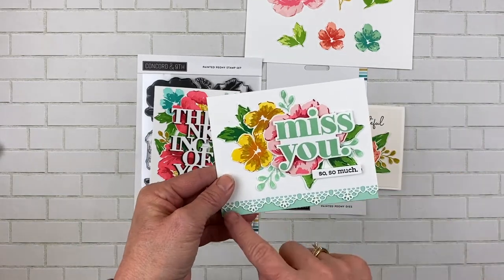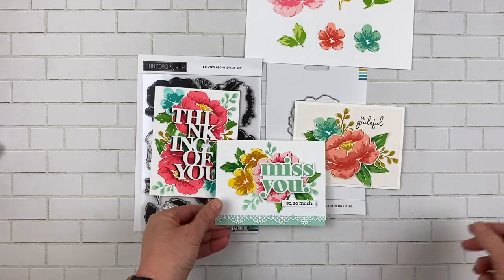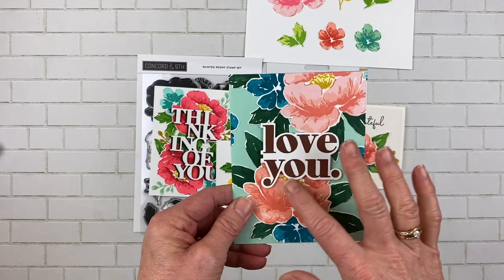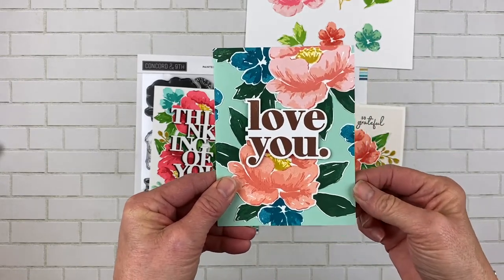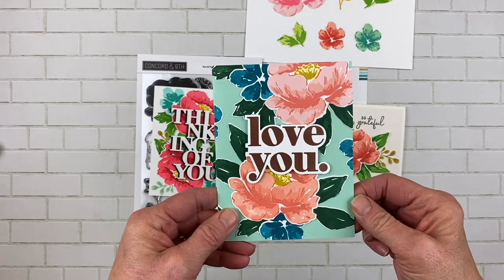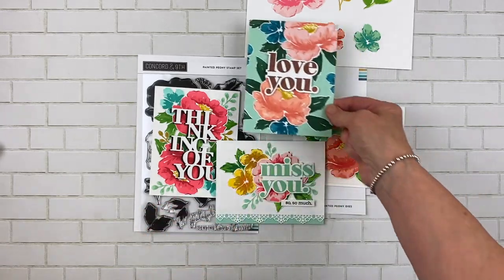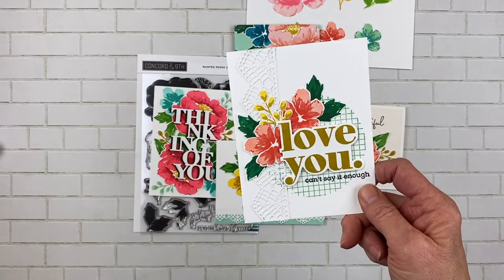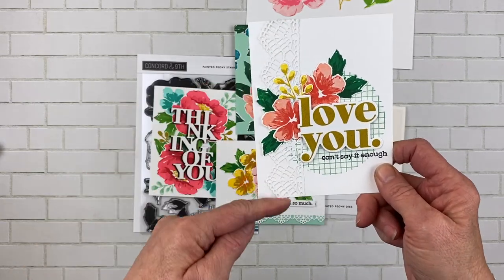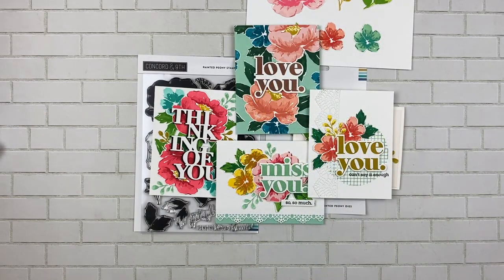I showed you this one that had the lacy border trim — this is another set of flowers and leaves. And then when we did the sentiments, this is another one that I stamped on white and glued to sea glass card stock. This one that I used in the intro has some of the smaller blossoms and the little flourish with the lace detail — the background is from Eclectic Garden. That's just another example of the Painted Peony Stamp Set and Die Bundle.